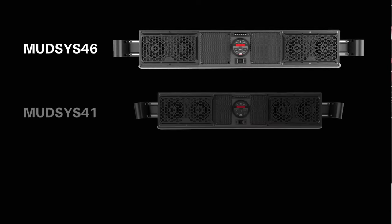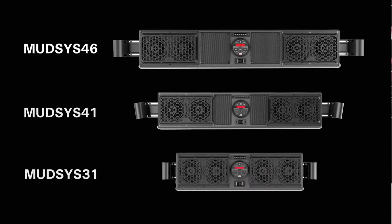Hey everyone and welcome to MTX Audio's Tech Talk. In this video, I want to talk about our series of all-in-one audio soundbars designed to fit a variety of side-by-side vehicles. They include the MTX MudSys 46, 41, and 31.